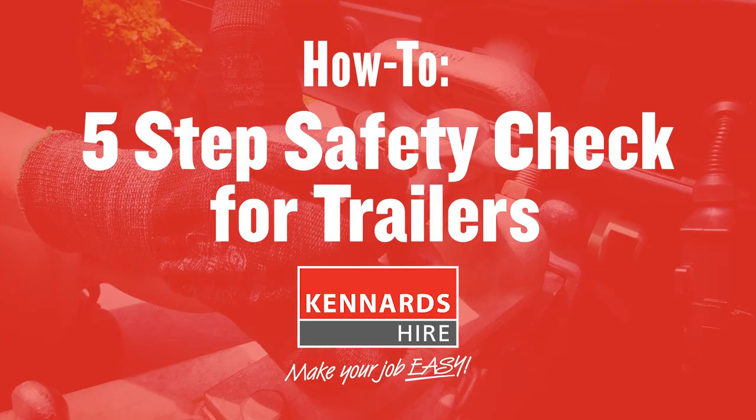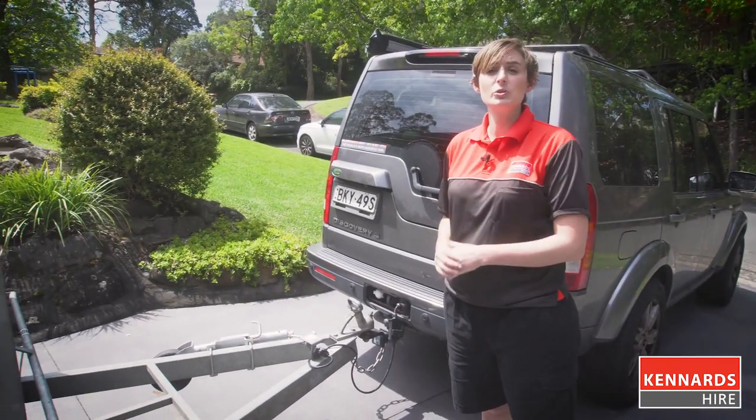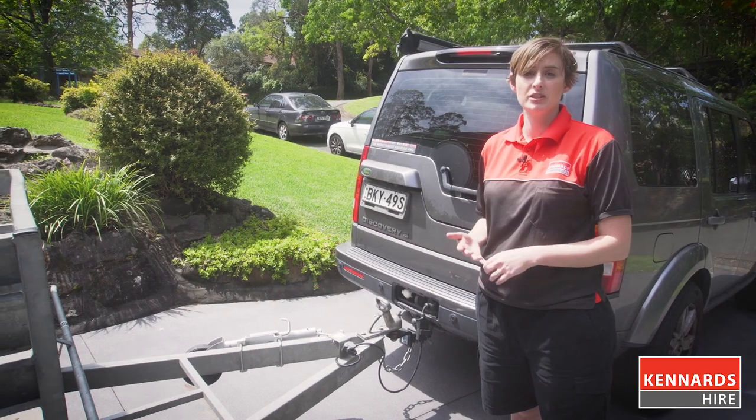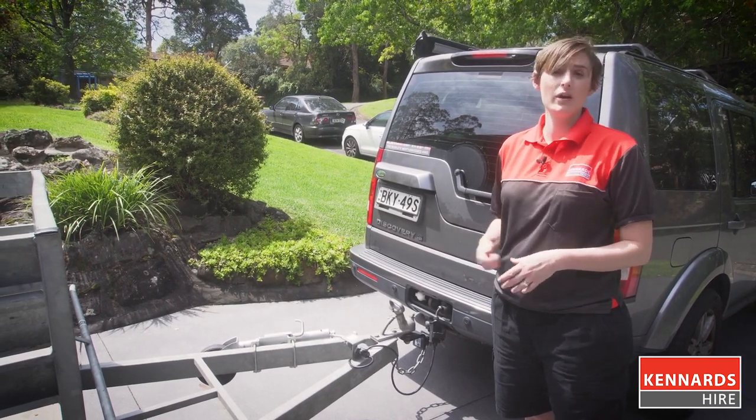Hi there! Today we're going to go over a checklist to ensure that your trailer is safe and secure and you're ready to hit the road. Before you start, you need to make sure your vehicle has a suitable towing capacity for your application. You can find out your towing capacity in your owner's manual or on the tow bar itself.